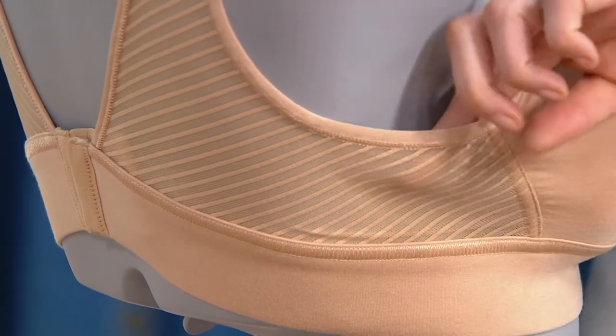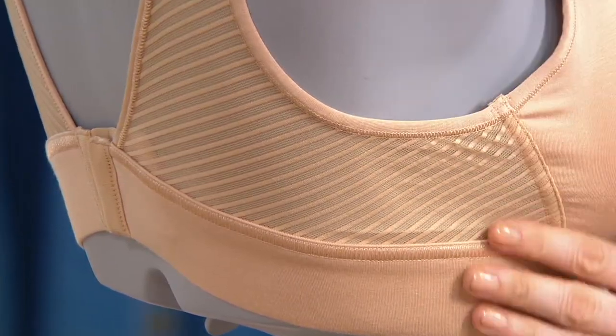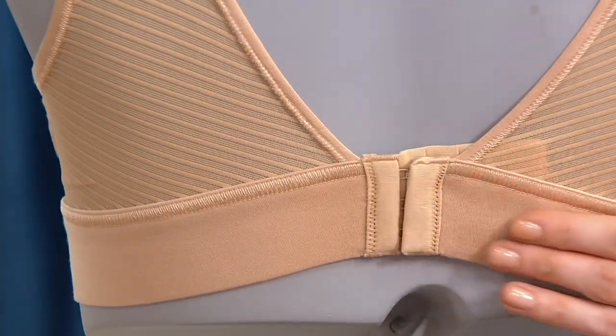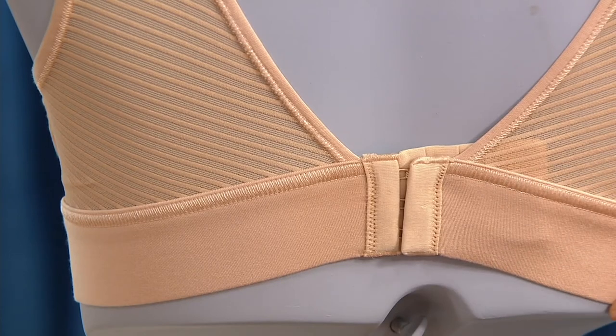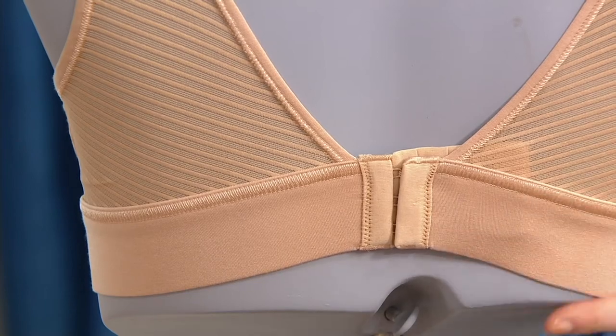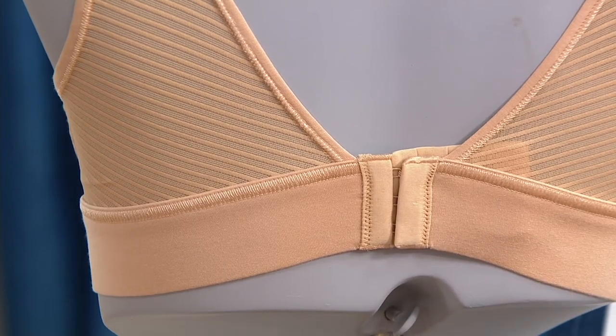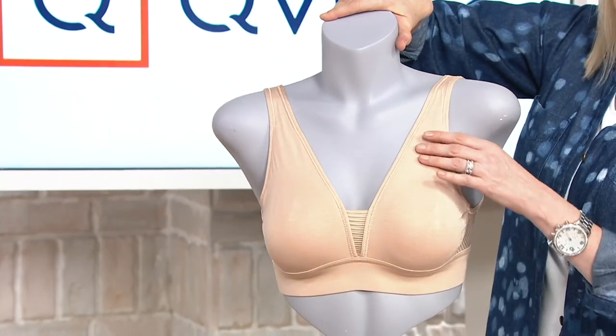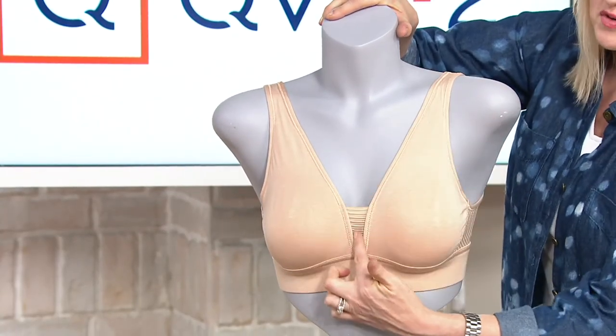It gives lots of — it's a sheer look, but you're also getting a lot of comfort and breathability, and that continues all the way around the back. Classic hook and eye closures, but you can see this very incredibly soft, very soft wide band continues all the way around the back. And then here on the front, you have nice coverage, but also this sweet little detail right there, which will also help to keep the shape, to lift and to support.